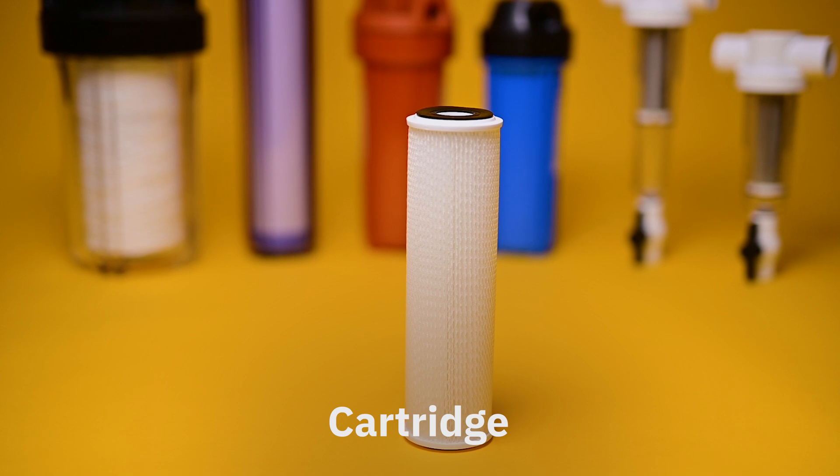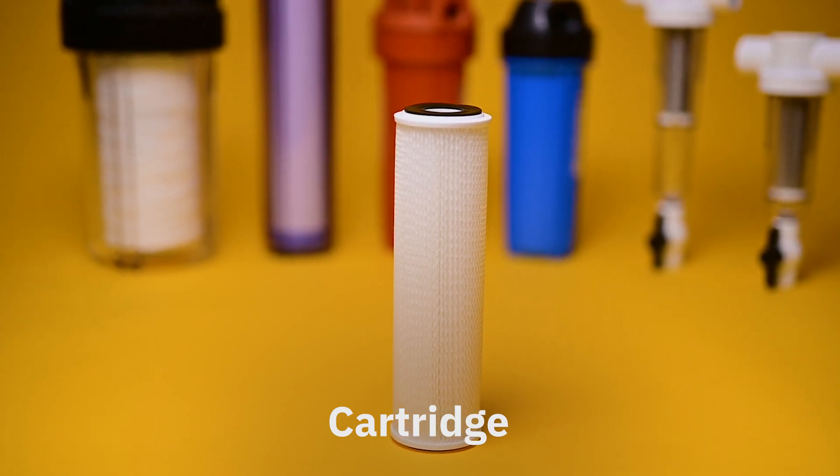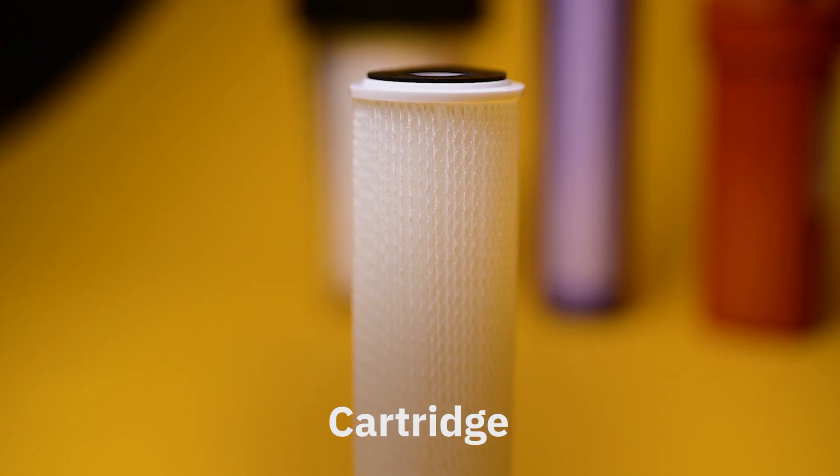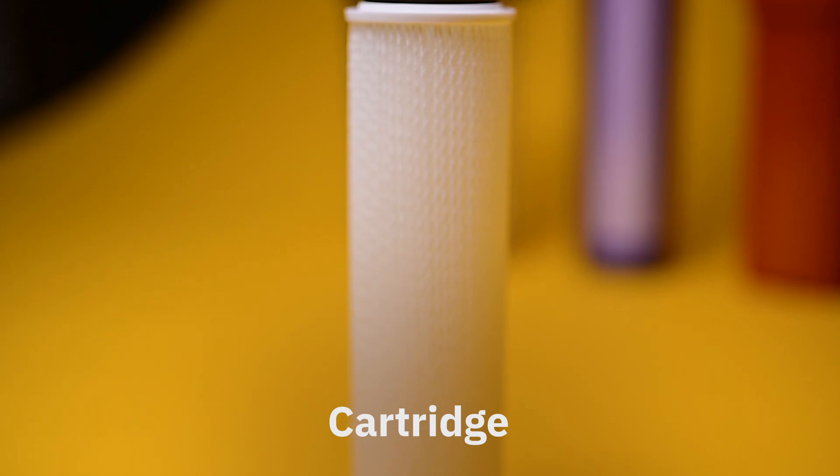The cartridge is where the actual filtering of the water takes place. There is an entire assortment of cartridges available with specialty applications. What cartridge you choose will depend on what you are trying to filter.